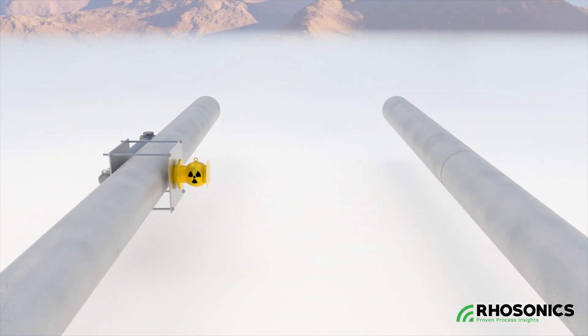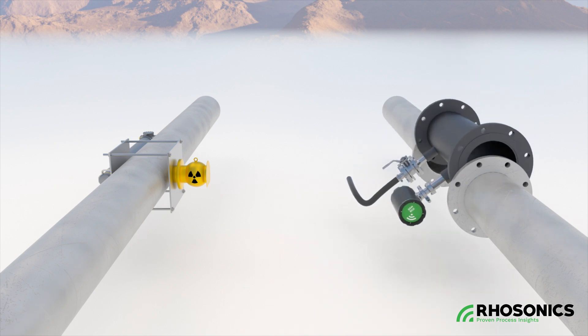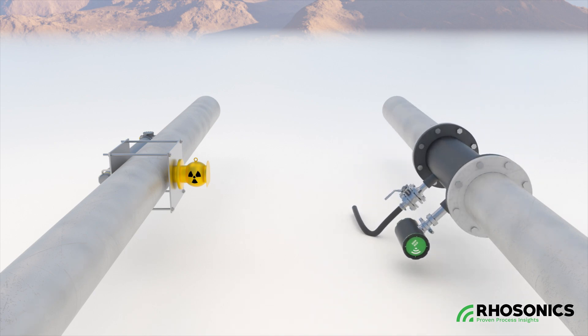The SDM-ECO uses ultrasonic technology to measure slurry density — an eco-friendly, reliable, and safe alternative to isotope-based systems.